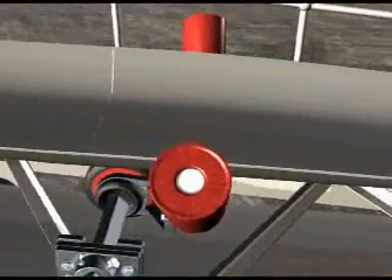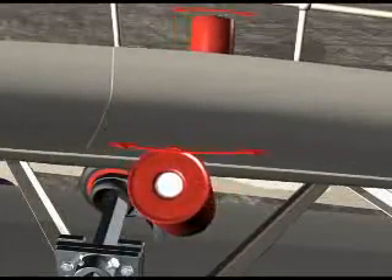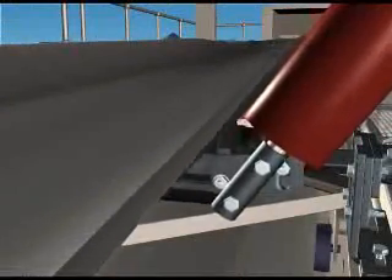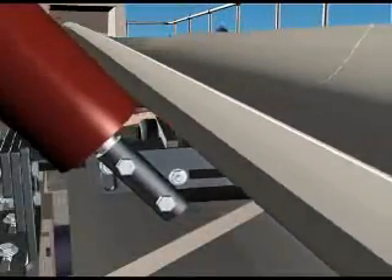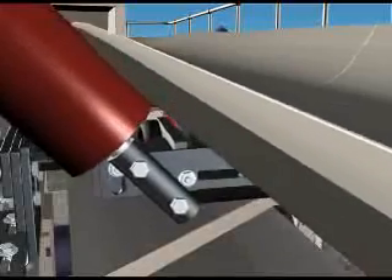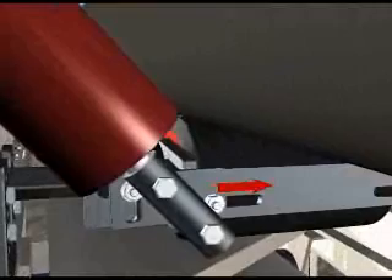Before starting up the conveyor, do a manual test. Move the wing rollers backwards and forwards to ensure that both wing rollers remain in contact with the belt throughout the motion. The wing roller on the opposite side should lose some tension against the belt during the motion. If not, adjust the sliding bracket accordingly until the correct contact is achieved.